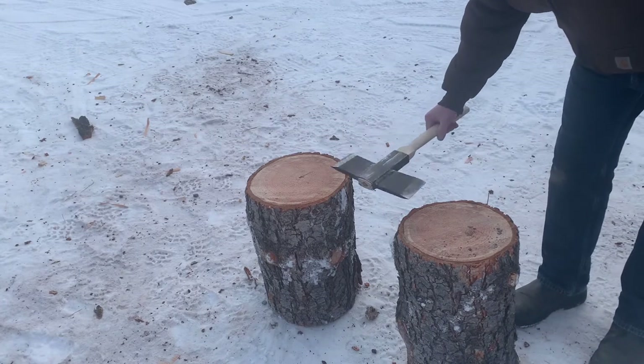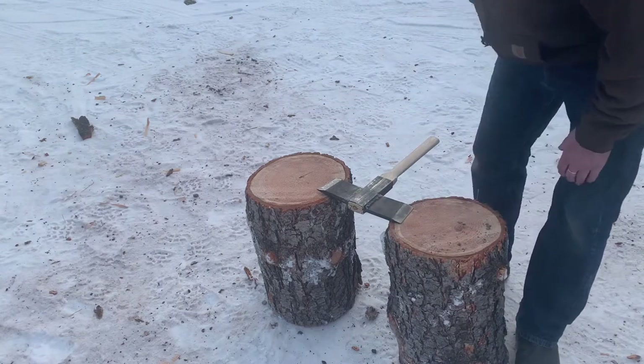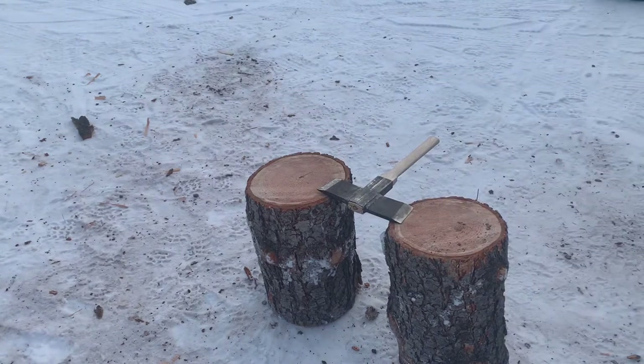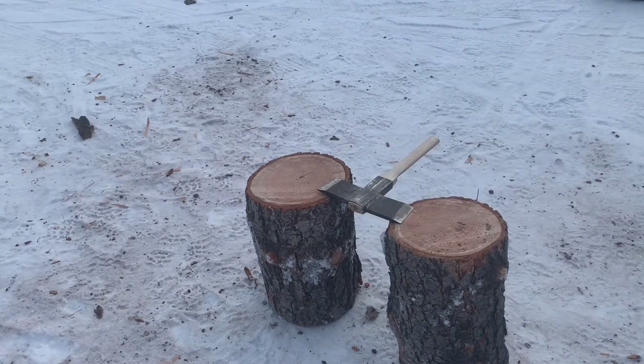I'm going to put it on these two blocks and whack it with a six-pound sledge. When you're hitting it with a sledgehammer, something's going to fail. I suspect that middle tube is just going to crumble and crush the handle. I did put a short hickory handle on there, but we'll see if the welds fail or not. Here goes nothing.